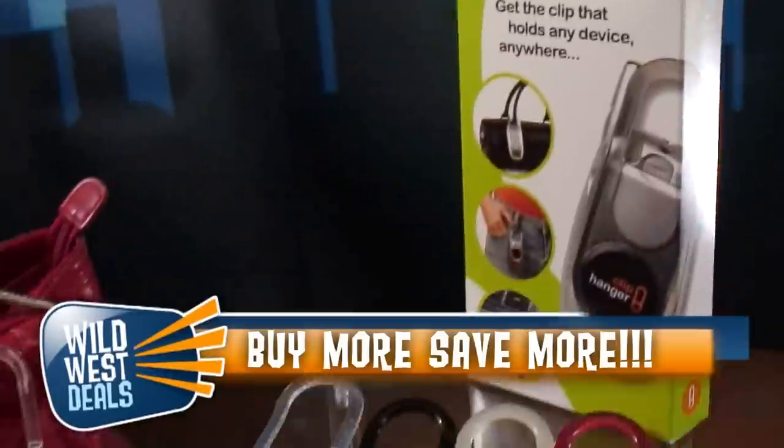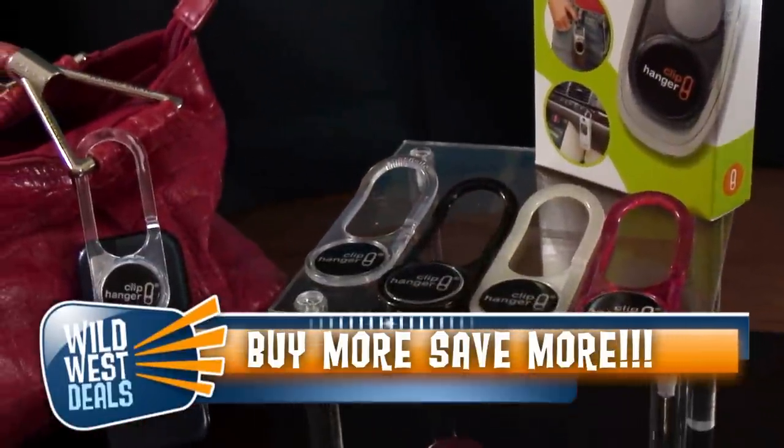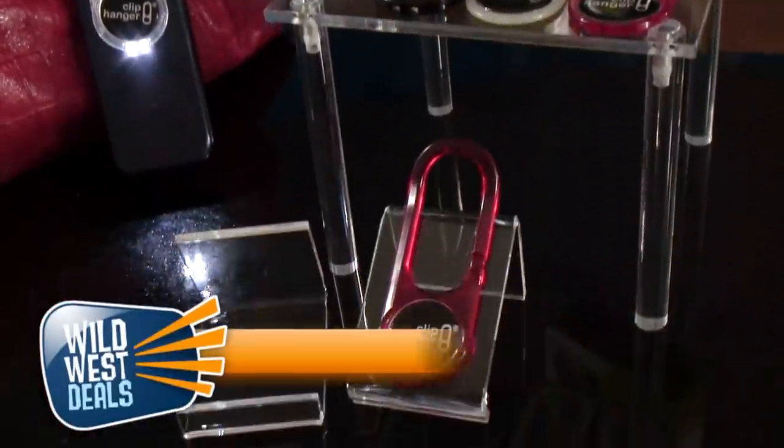It's so logical, it makes so much sense. You can't believe everybody doesn't have one. And another great thing about the clip hanger — the more you buy, the less it is, and you're going to want a few of these. You're going to want one for every one of your cell phones, every one of your smartphones, and of course your iPod.